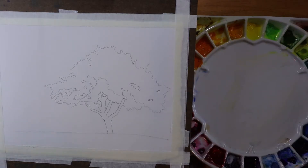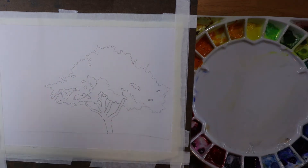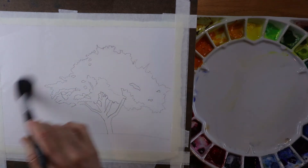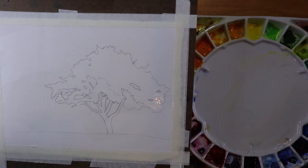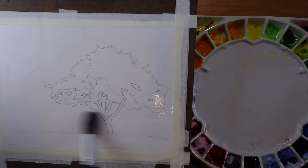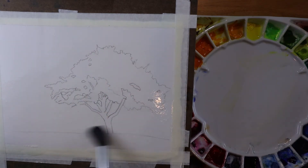In this painting, I'm going to attempt to do a loose, more impressionistic style of this fairly simple composition — a tree on a hill. I want to do an initial wash over the entire piece of paper. I have a big mop brush here that I'm using now to apply a nice generous application of water from top to bottom. The more water I have, the looser and more free-flowing the pigment will be as I apply it to the paper.